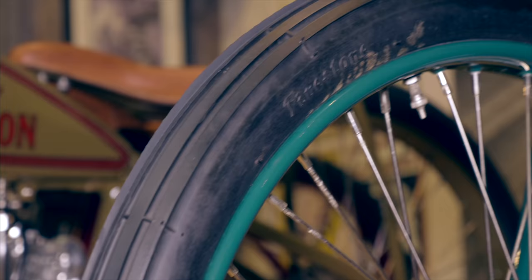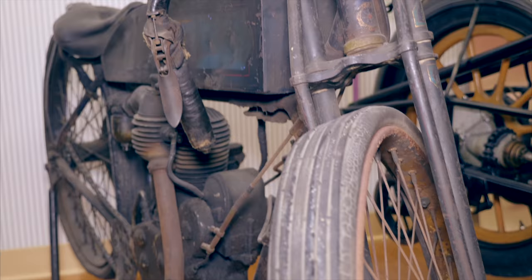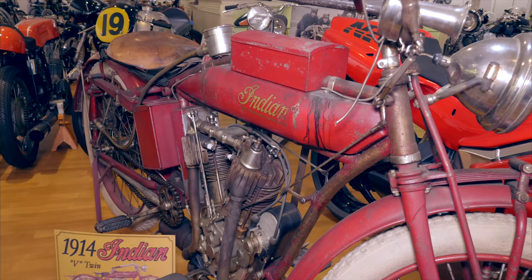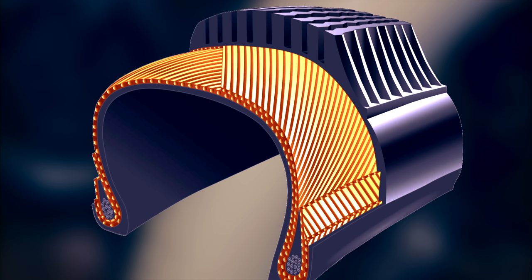The very first motorcycle tires were between 22 to 28 inches in diameter and one and a half to two inches wide. The wheels were spoked, made either entirely out of metal or metal and wood, and the tires used inner tubes to hold air. As the engine displacement and weight of the motorcycles grew, so did the tires' width. By 1914, Indian motorcycles used 3-inch tires on 28-inch rims.